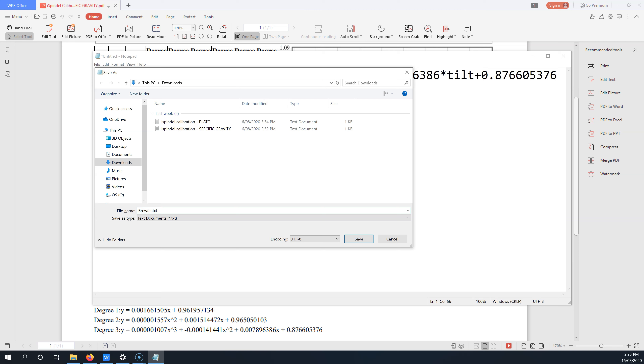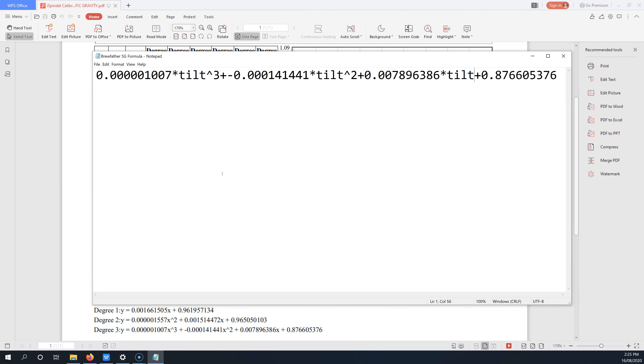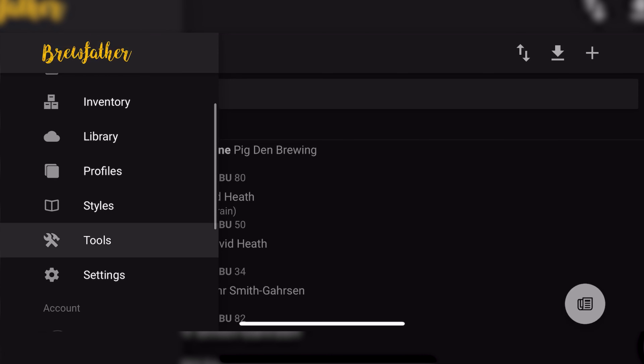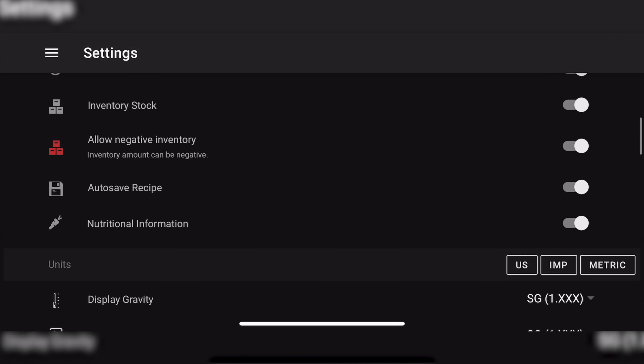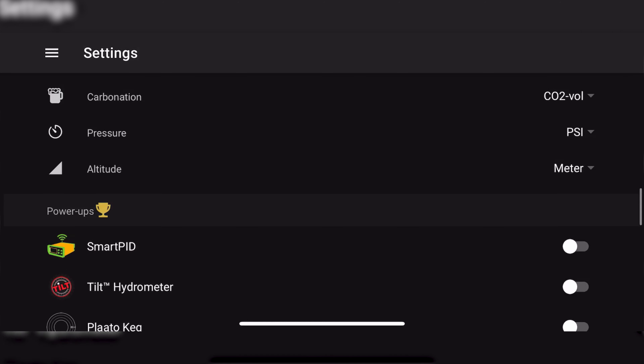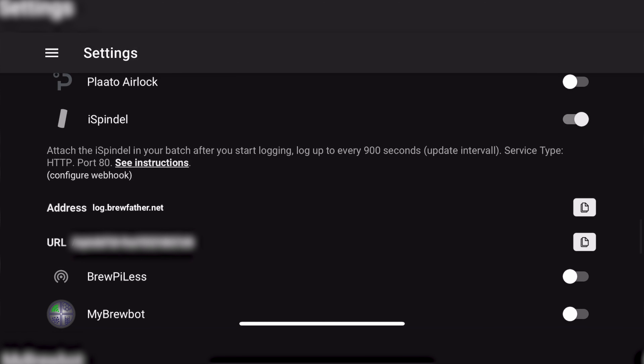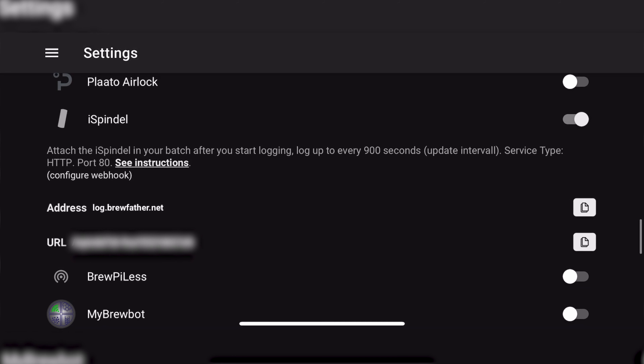Once we've modified that formula, hold on to it for a minute — we're going to enter it into the iSpindle shortly. Now that we've got the formula, we're going to open up Brewfather and enable the option for the iSpindle. Open the Brewfather app on either a phone or a laptop and go into the settings page. Scroll down to the Power Up section and enable the iSpindle option. You should now see an address as well as a unique URL which we're going to use to connect the iSpindle to Brewfather. Note that if you're using multiple iSpindles, they all use this same address and URL — we just give them unique names.